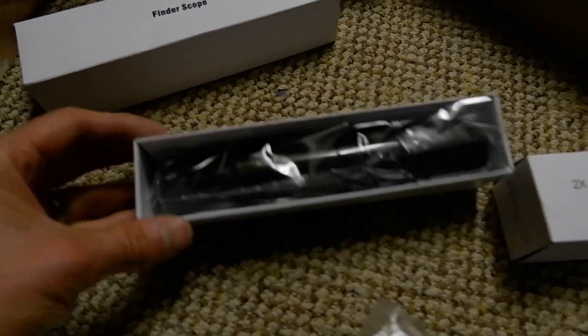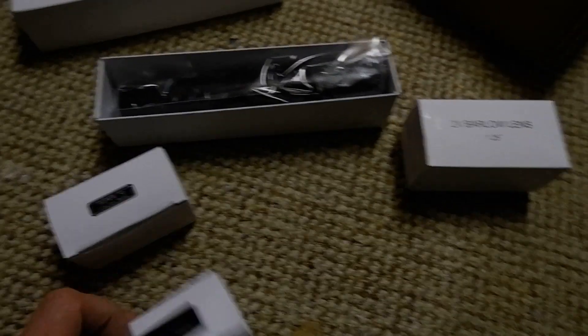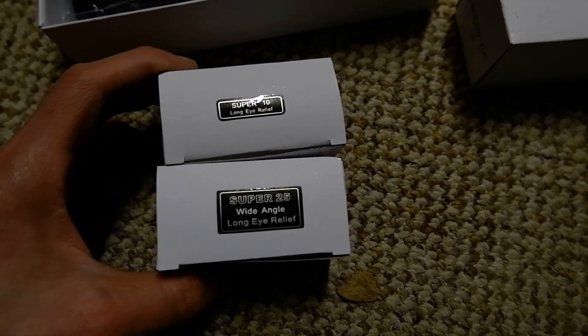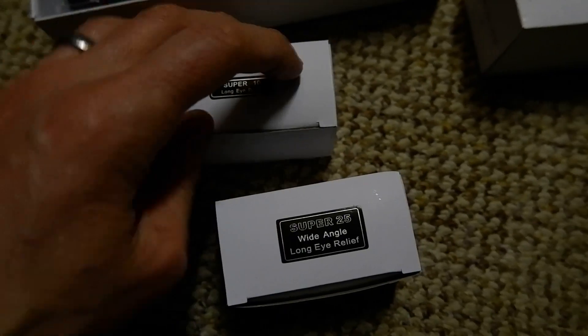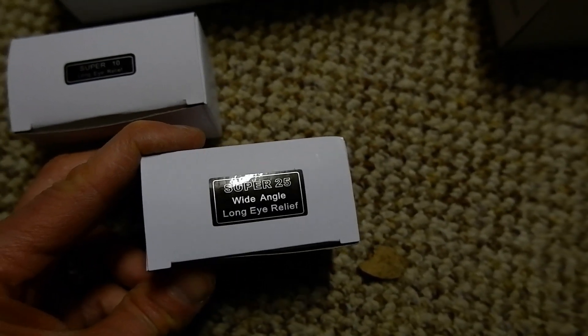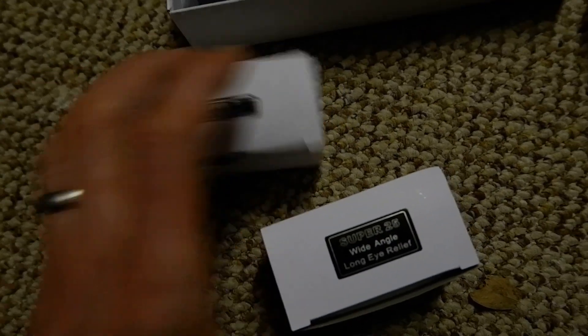You get a 6×30mm finder and the bracket for that. And you get the usual — pretty much all Skywatcher telescopes other than the Pro Series ones come with these — a Super 10mm and Super 25mm Modified Achromat eyepieces, which are just really basic eyepieces. The 25mm is pretty decent for what you get as a starter, and the 10mm is not so great but it will get you going.